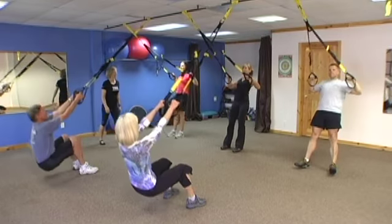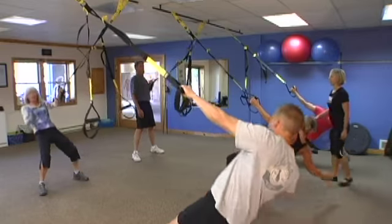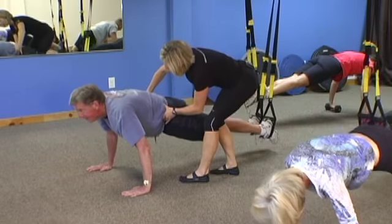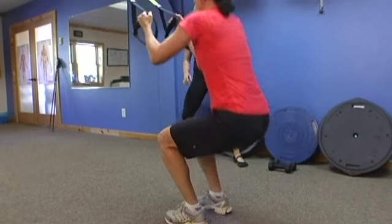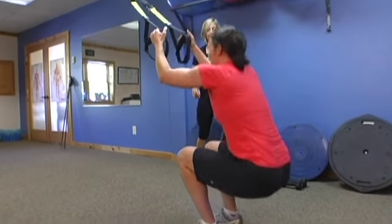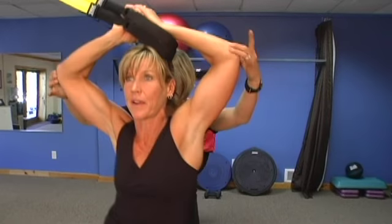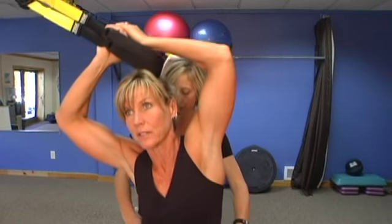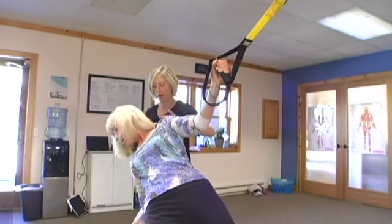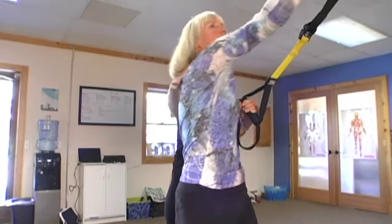The TRX is a suspension trainer. It hangs from the ceiling and is used to change your body weight as you change the position of the TRX. So if you push down onto the buckles, you change the level of the TRX. It doesn't make it easier or harder, but it changes with different exercises. It is used to incorporate your entire body using your core strength, your flexibility, and balance. You are using the suspension trainer to make your body your machine.